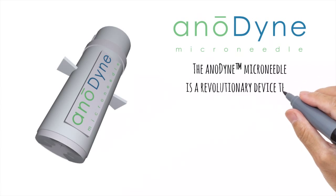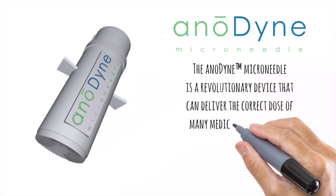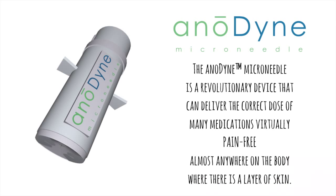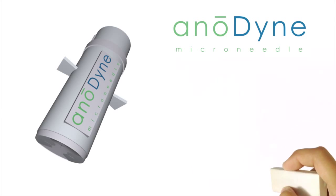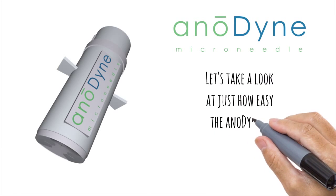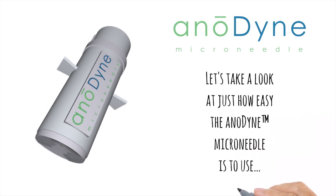The Anodyne Microneedle is a revolutionary device that can deliver the correct dose of many medications virtually pain-free, almost anywhere on the body where there is a layer of skin. Let's take a look at just how easy the Anodyne Microneedle is to use.